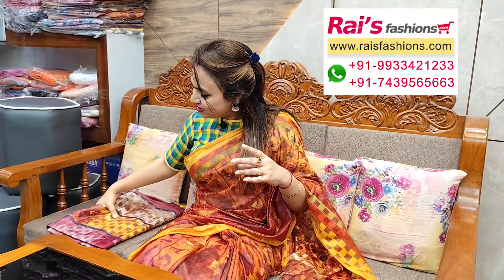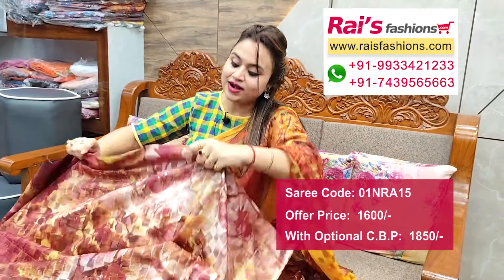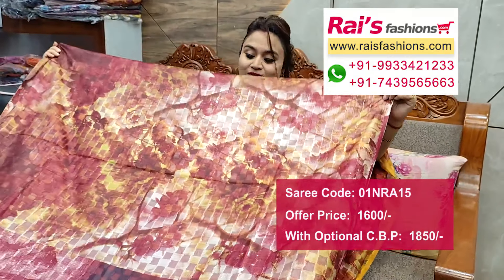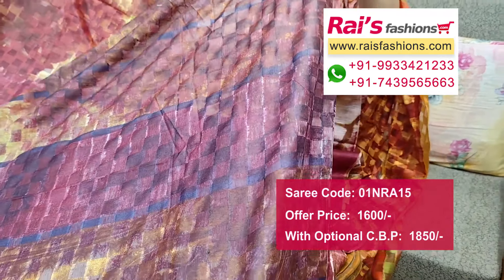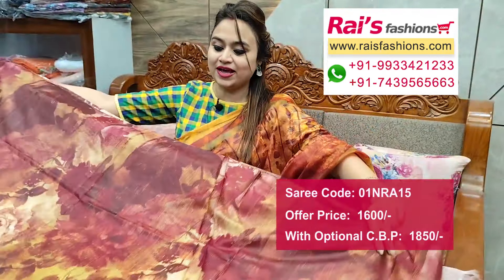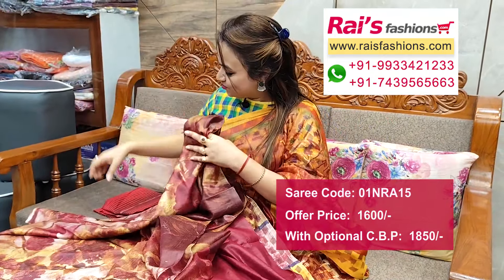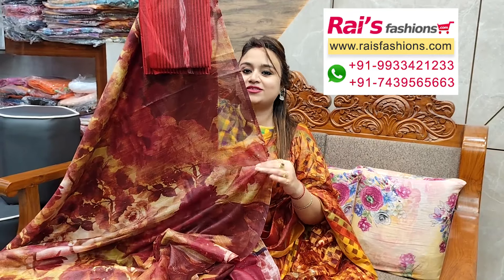Next one — nice color combinations, very beautiful. Soft material, kota organza set with all over highlighted printed design. Very soft, comfortable, body hugging material. Pallu portion self brocade design with printed one — kota organza base, soft lightweight body hugging material, full base part, running blouse piece. This represents cotton fabric ikkat purikkat contrast blouse piece for your outstanding looks.